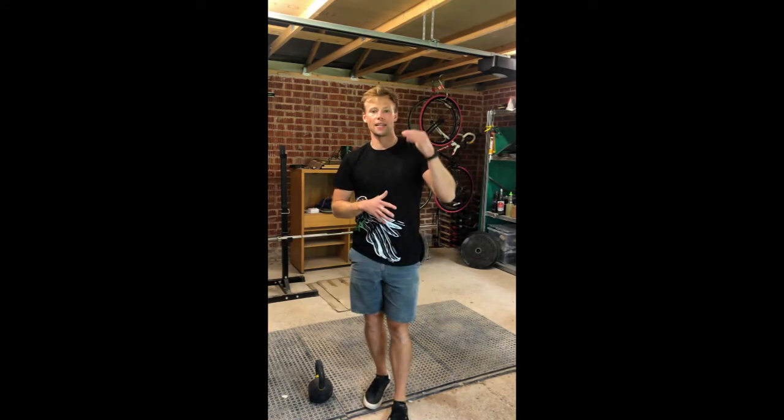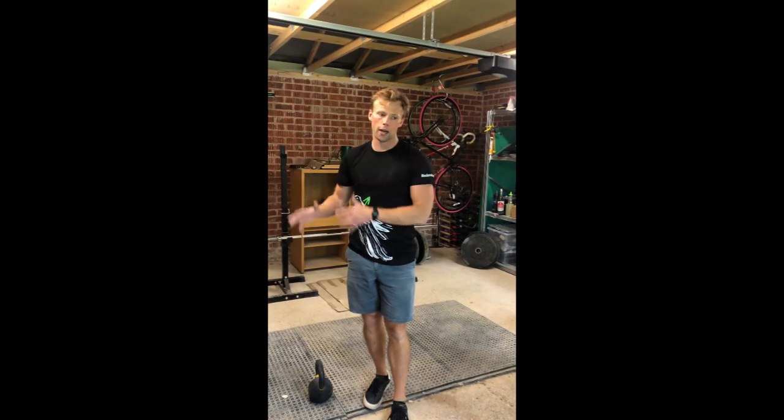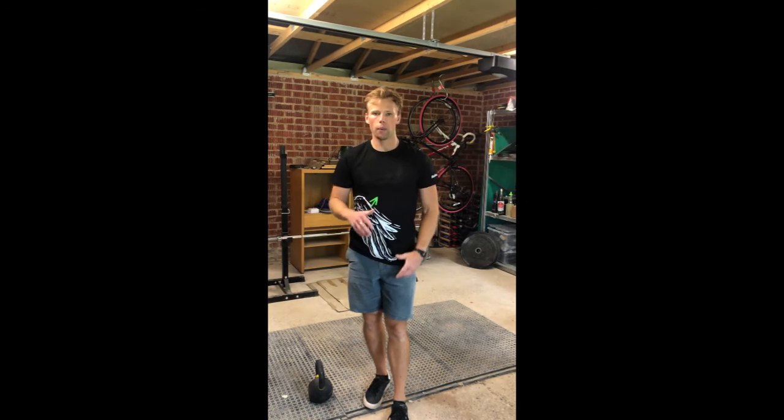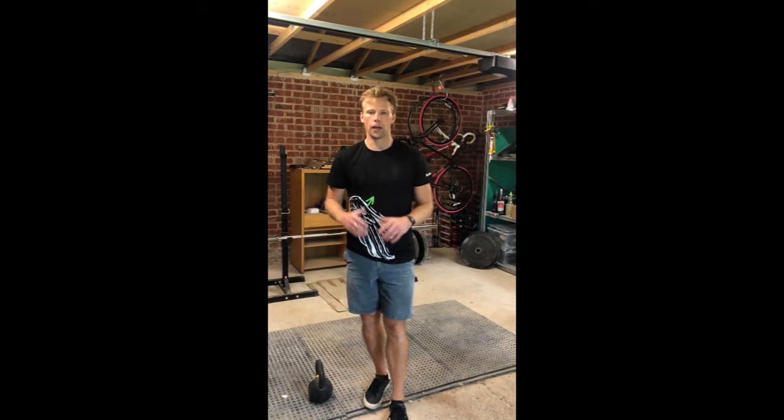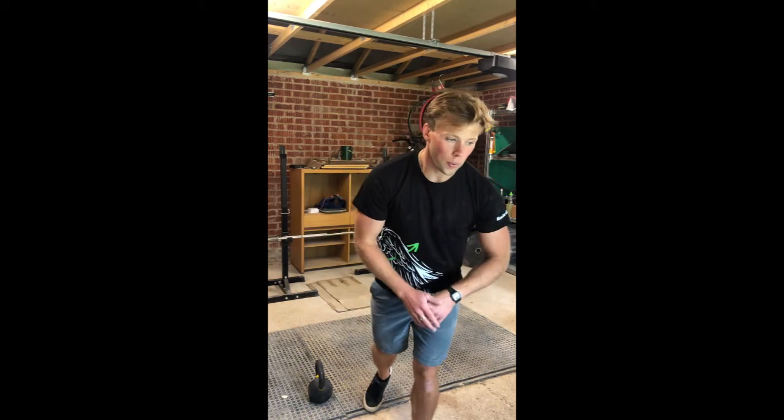So that's ten-ten-ten, then eight-eight-eight, six-six-six, four-four-four, two-two-two — done. We just descend down that ladder, get the heart rate up, and that's our work done for the day. Finishing Friday off with a little core work.